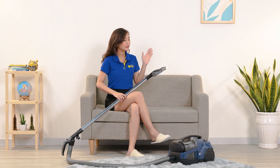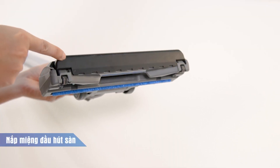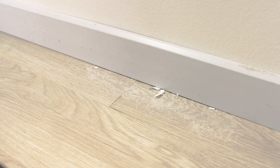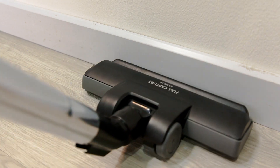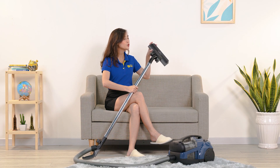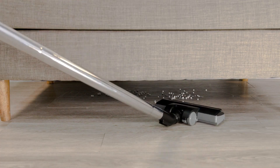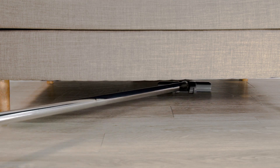Phía trước đầu hút sàn được thiết kế có nắp đậy: khi đẩy sát vào tường hay mặt phẳng nào đó, nắp sẽ tự động mở lên để hút được tất cả bụi bẩn ở các vị trí khó tiếp cận nhất, kể cả góc sát mép tường — thường rất khó hút và phải dùng chổi quét. Cổ nối của đầu hút được thiết kế xoay 360 độ, có thể thay đổi nhiều tư thế hút, thậm chí hạ thanh ống kim loại xuống sát sàn để hút được gầm ghế sofa, gầm giường, tủ hay kệ v.v.